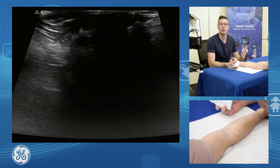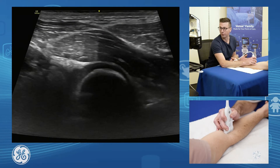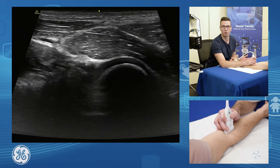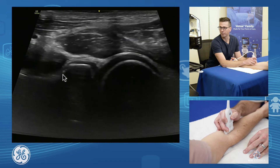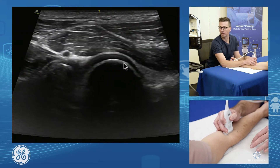Starting with the anterior elbow, the first thing we do is look at the anterior joint. Remembering that the elbow is a very common joint for loose bodies — the second most common joint in the body. We find the front of the joint and put our probe straight longitudinal. We find the front of the radius, and here is the capitellum of the humerus.